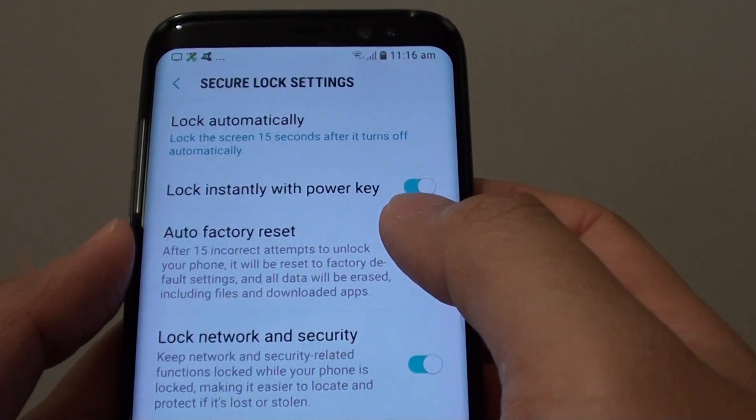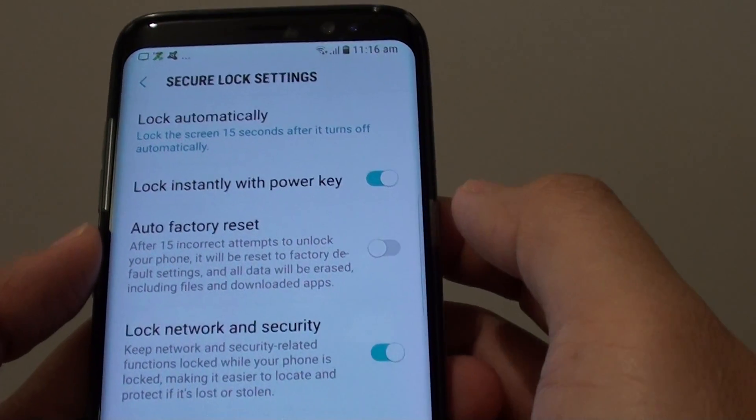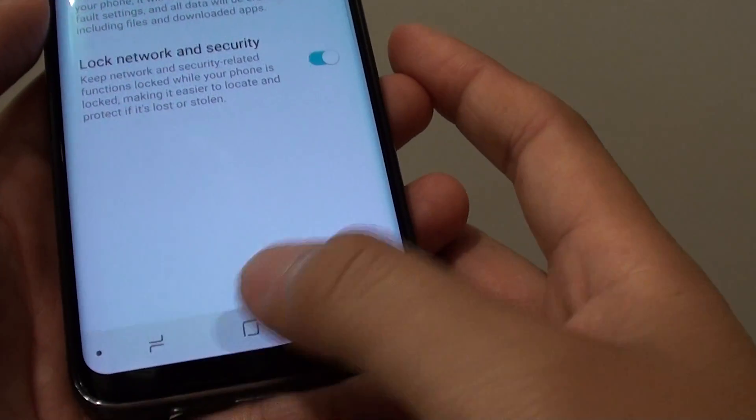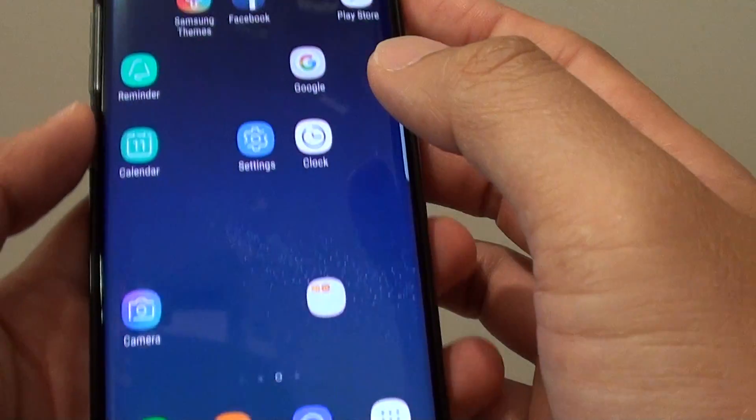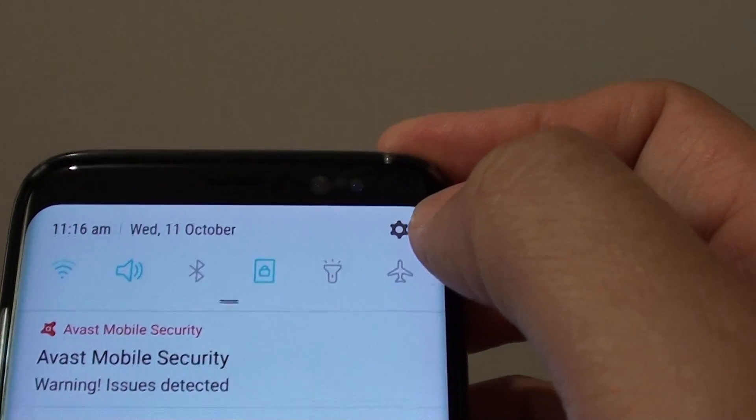How to enable or disable lock instantly with power key on the Samsung Galaxy S8. First tap on the home key to take you back to the home screen. Now swipe down at the top and tap on the settings icon.